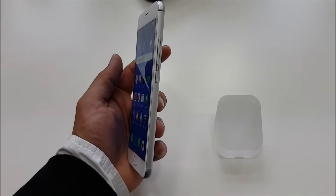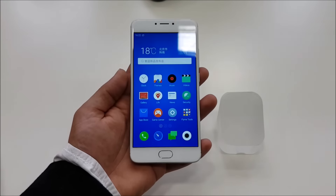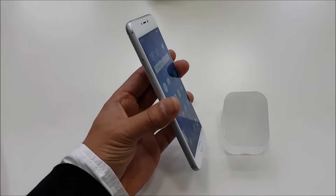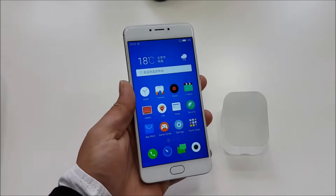Attention to detail is massive on the M3 Note. The volume rockers have been embedded into the body so as to provide a natural whole feel, instead of having bulging volume buttons while you're holding the device.